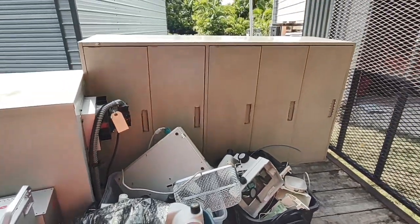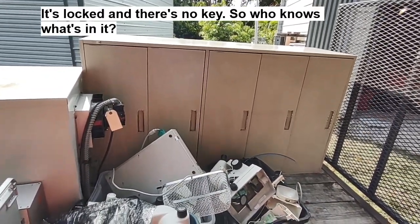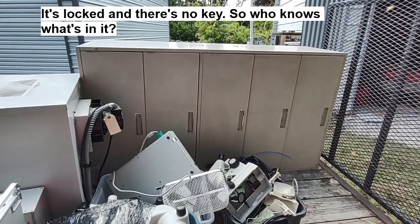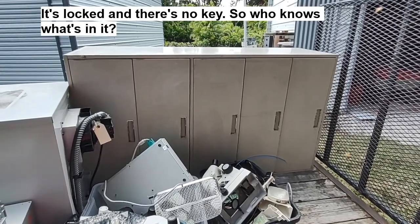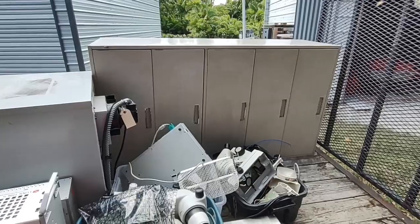Then there's this big filing cabinet which is nothing but dead weight. We were joking as we loaded it that they might have some ex-employee bodies in it because it's so heavy. But that'll help fill out a trip to the scrapyard with steel and make a few bucks.